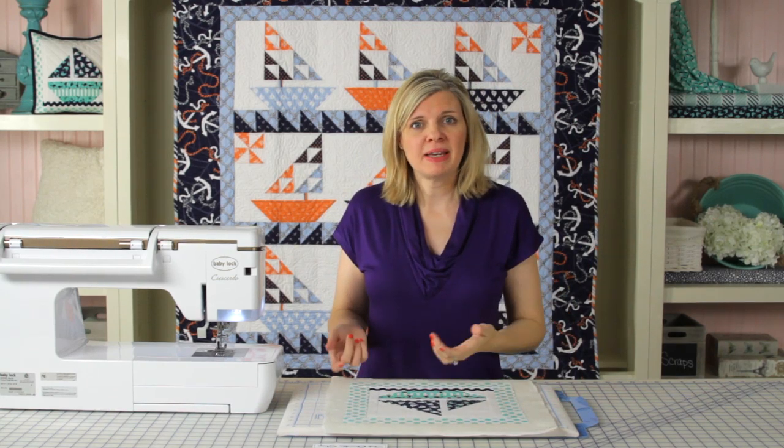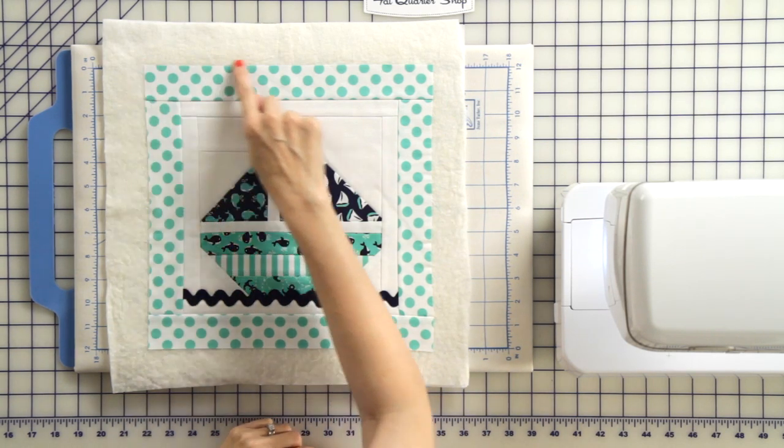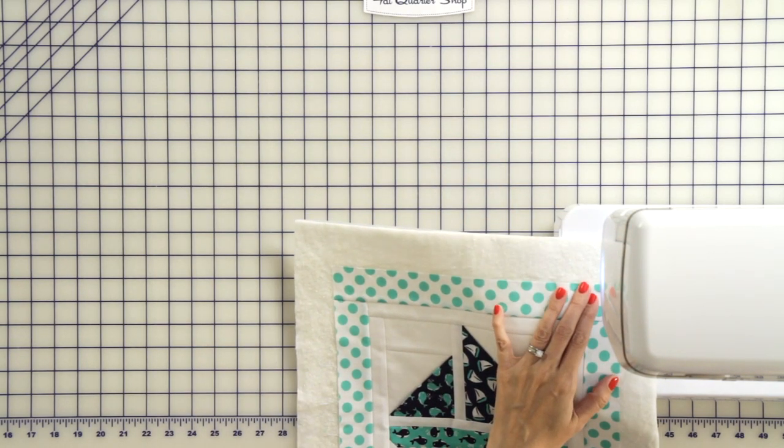Now we're going to take a basting stitch and baste an eighth of an inch around with a 4.5 stitch length, and that's just going to hold it in place. We're going to be using a walking foot since we're sewing through three layers.